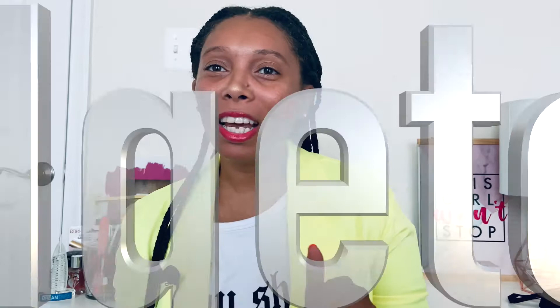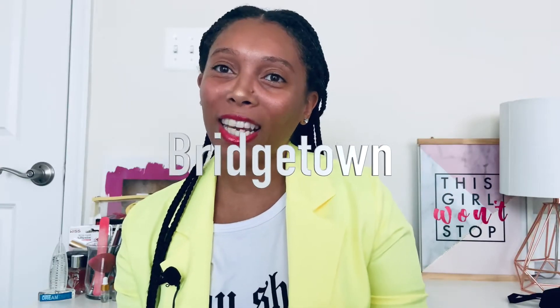Hey guys, it's your girl Shae J back with another video, and today you guys are gonna want to hear this one. It's a review of the Fenty perfume — I think it's called Bridgerton. I know you guys are in for a treat; I have a lot to say about this perfume, so please stay tuned.